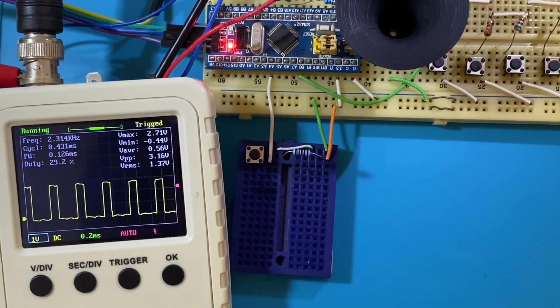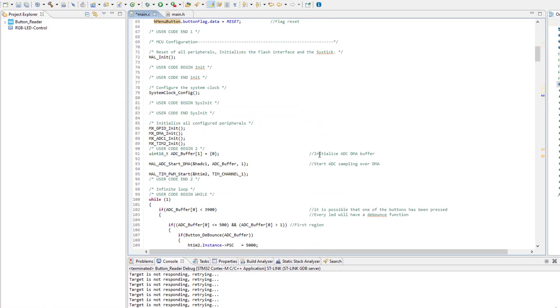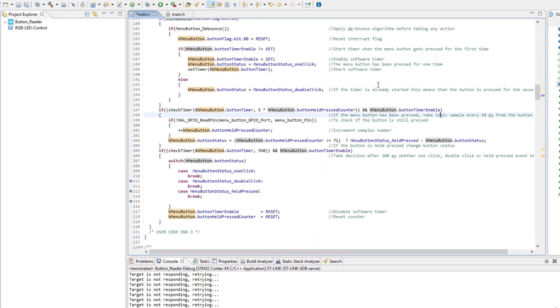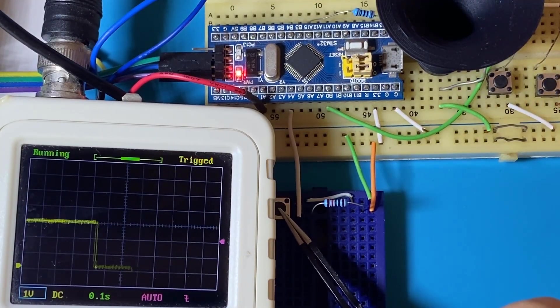For such an implementation, we are going to take some measurements and write a few lines of code using an STM32 microcontroller. We got a button to control today, so without any further ado, let's jump on in!